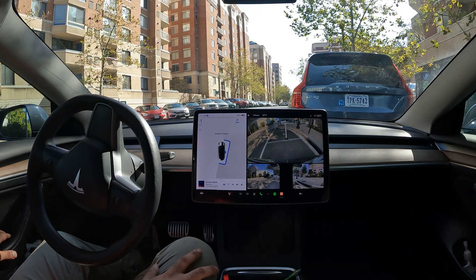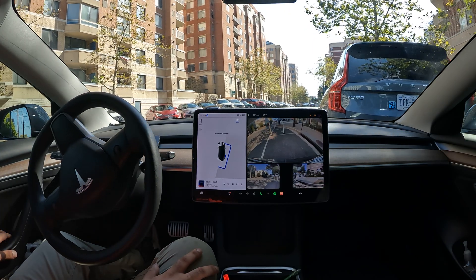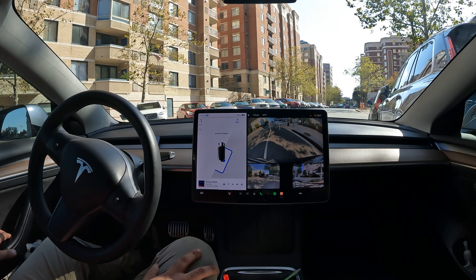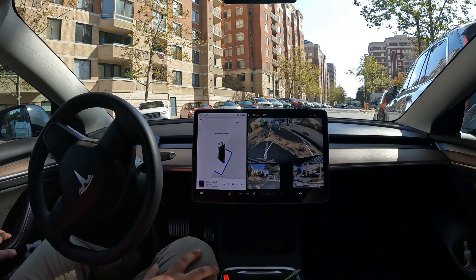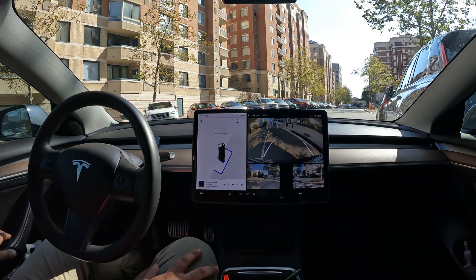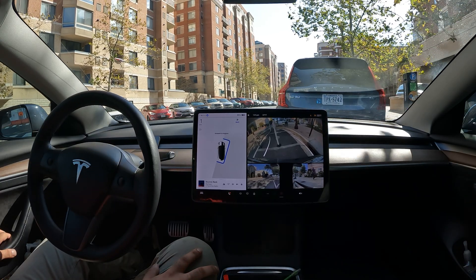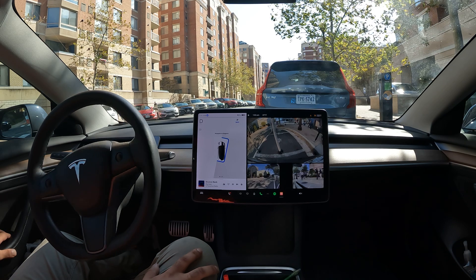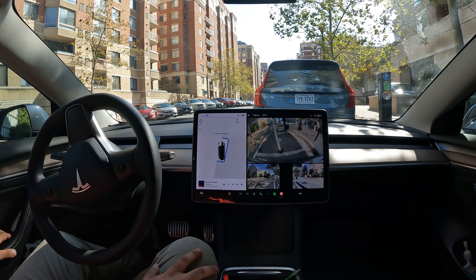Oh, it's getting awfully close. All right, here we go with the adjustment. Interesting that it didn't choose to go right. Oh, now it's getting so close up front. I felt like it was about to hit that car. This is kind of an uncomfortable situation here, but I'm gonna let it go ahead and do its thing. Oh, let's see how close — it got really close once again. Okay, this time it's swiping to the right. Finally.